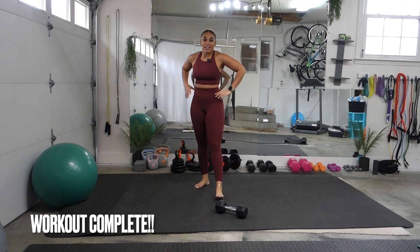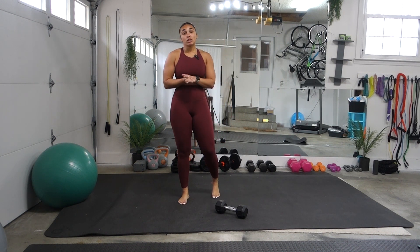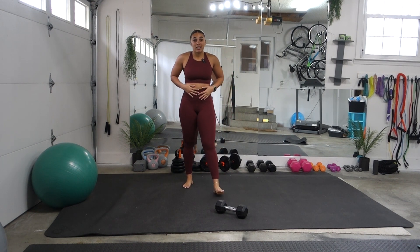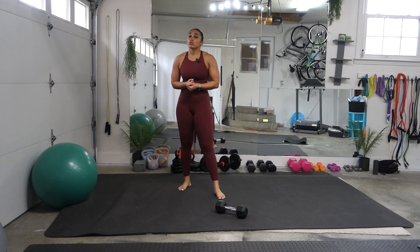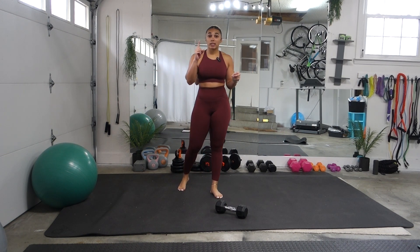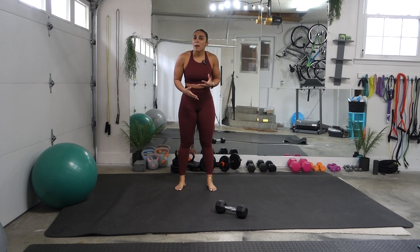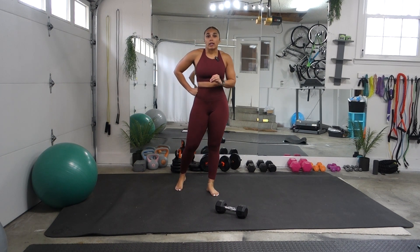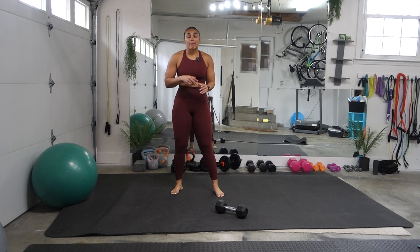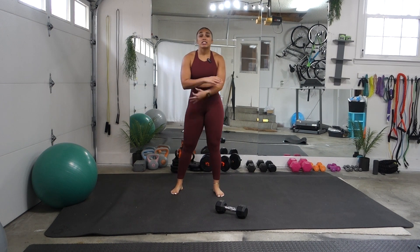Y'all just killed it — and there's only nine minutes. There's a lot we can do in nine minutes, as you can see. But don't forget that this is not the only thing you need to do to get your abs. This helps with toning, but you really need to focus on your nutrition as well. It plays a huge role in how your body looks.